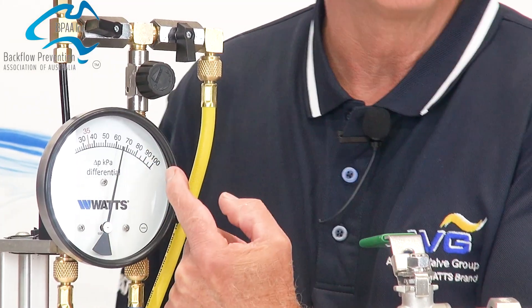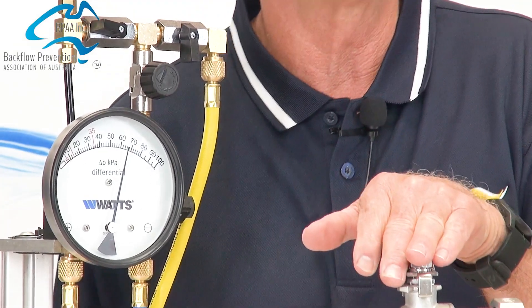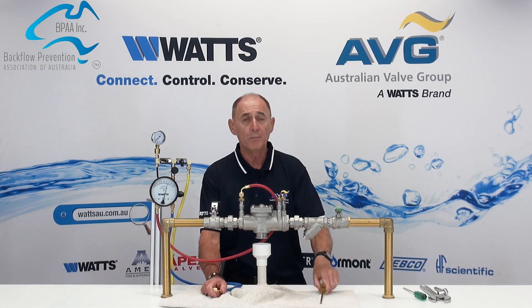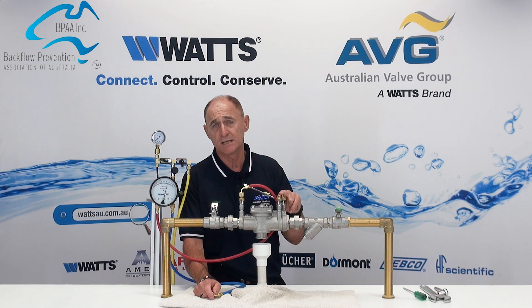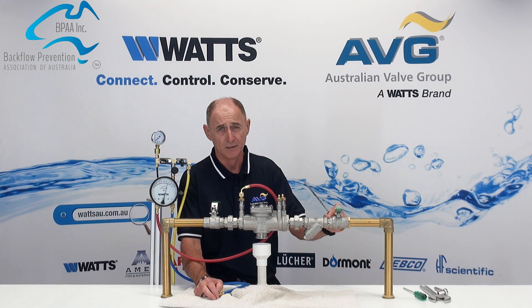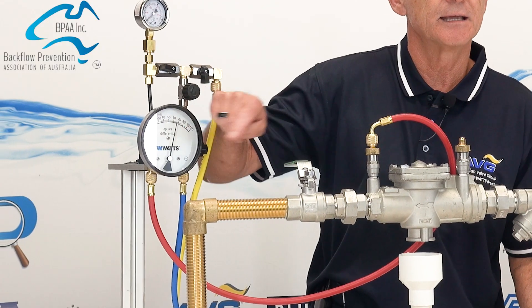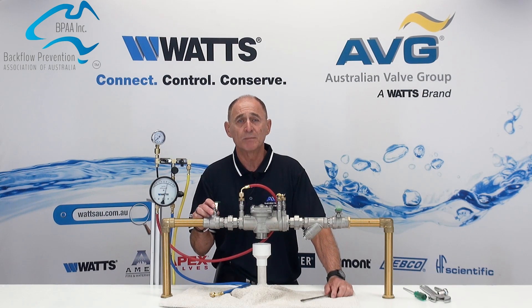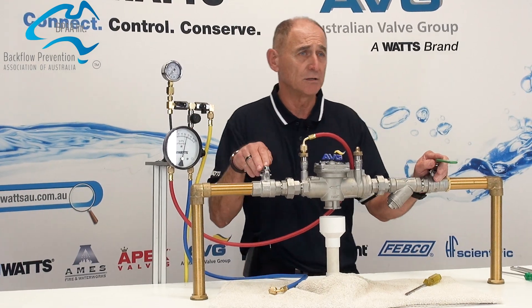Should the needle be rising, this will indicate that the upstream or downstream isolation valves are leaking. To determine which one is leaking, open test tap number one. If there is continuous flow of water from test tap number one, then the upstream isolation valve is leaking. If the needle of the gauge is dropping, this indicates that the downstream isolation valve is leaking. If the needle remains static and does not move, then both the upstream and downstream valves are not leaking.